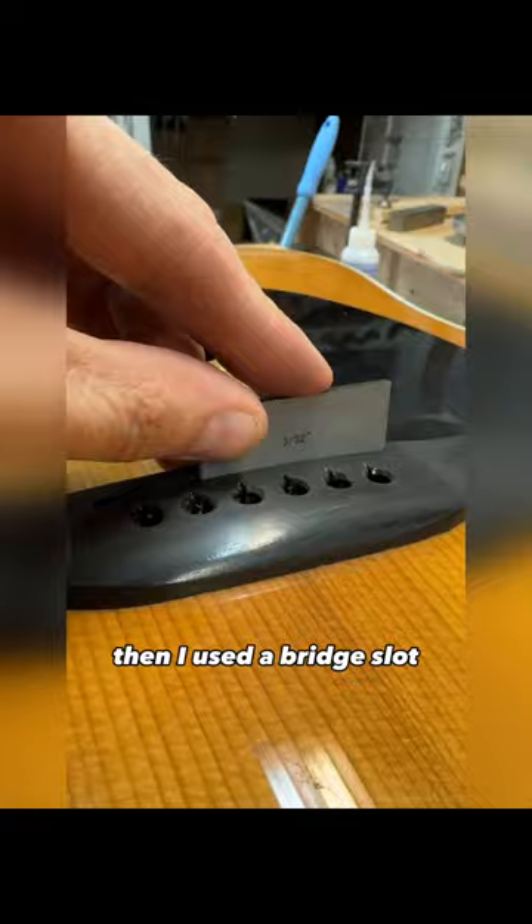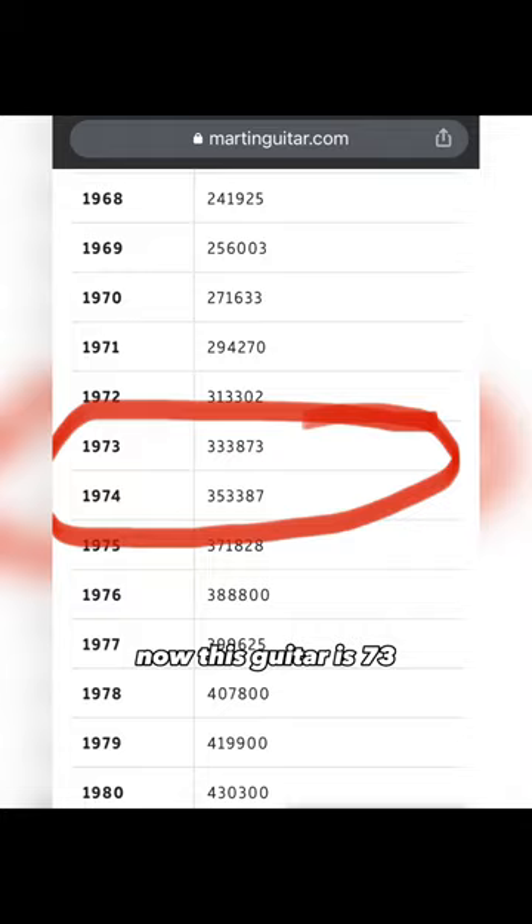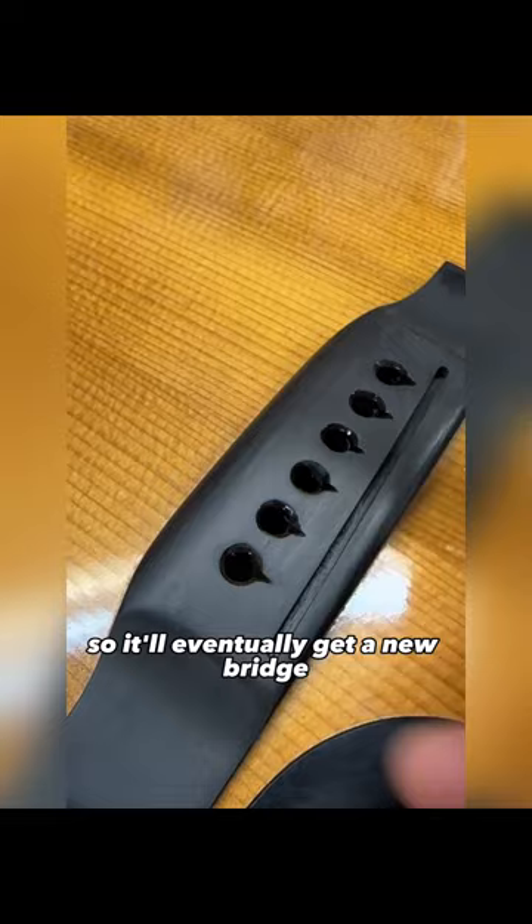Since this is a '73, the bridge was put in the wrong place, so it'll eventually get a new bridge — epoxy was a good option for now. I then did my bridge slots and the countersink from Stumac as well.